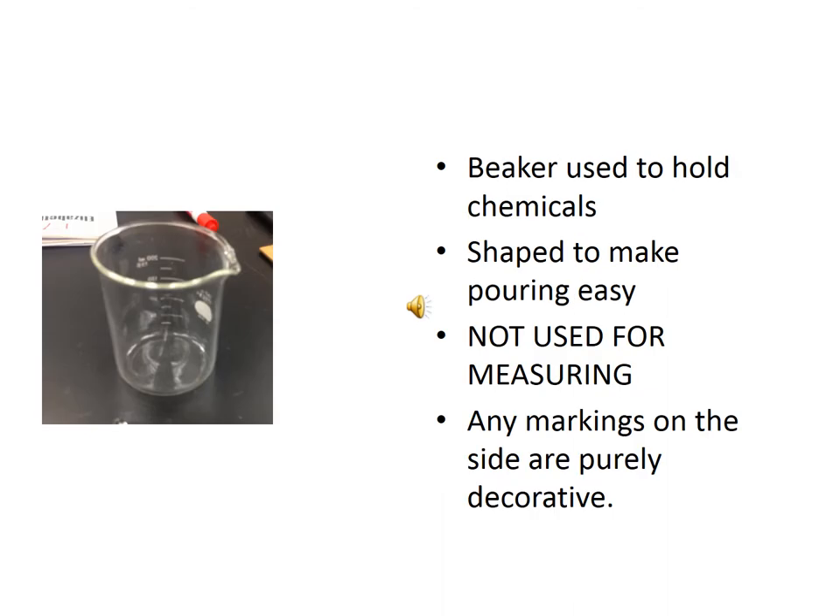A beaker is the equivalent of a cup in chemistry. It is used to hold chemicals, and its shape makes it very easy to pour into or out of. It is not used for measuring. Just like an Erlenmeyer flask, a beaker has some markings on the side, but those volume markings are not calibrated and are not used for measuring. Never, ever, ever use a beaker for measuring.